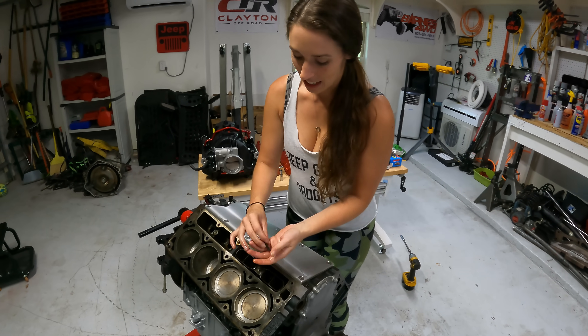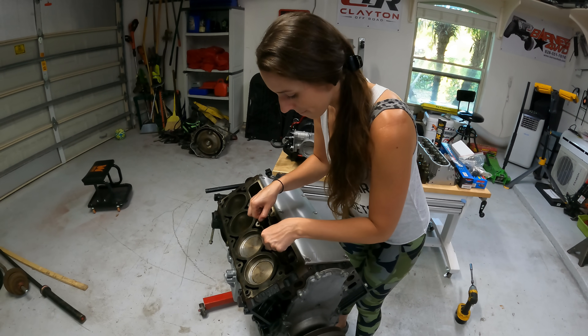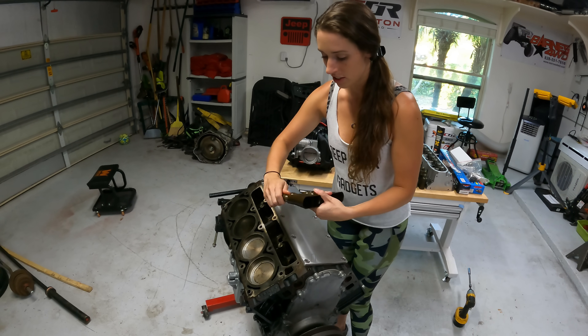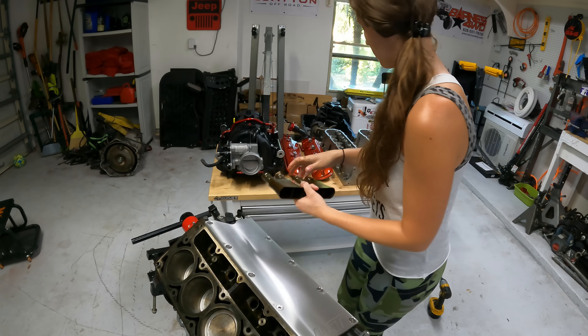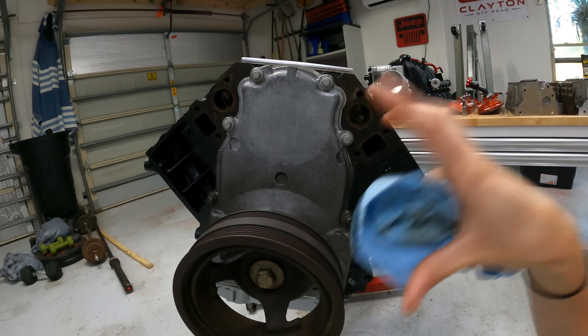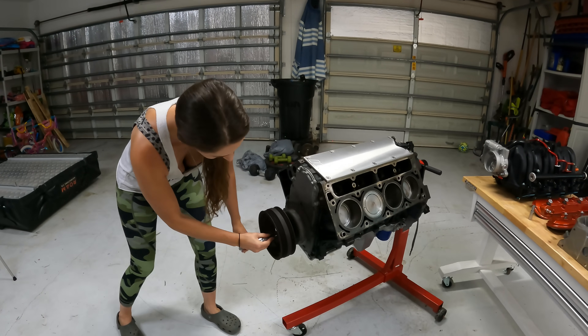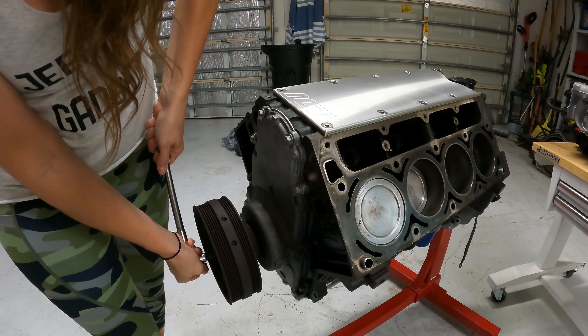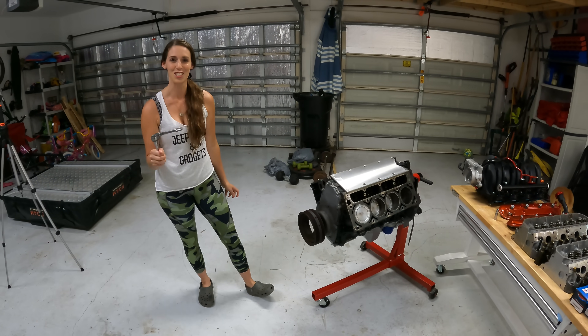These bolts were already loosened prior to filming to speed things up a little bit. Our cam lives right in here, but before I take off the timing cover and the harmonic balancer, I want to make sure that cylinder number one is at top dead center. I'm going to grab a 24 millimeter socket and turn the engine over by hand to get cylinder number one all the way up to top dead center.